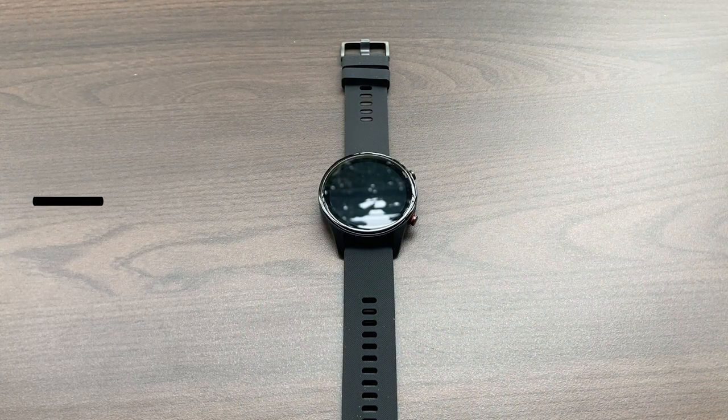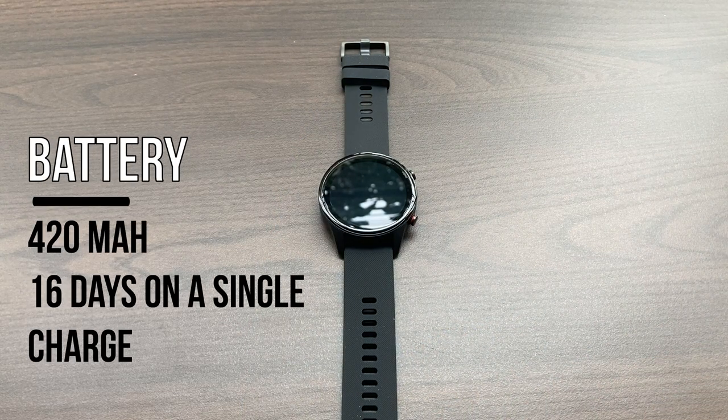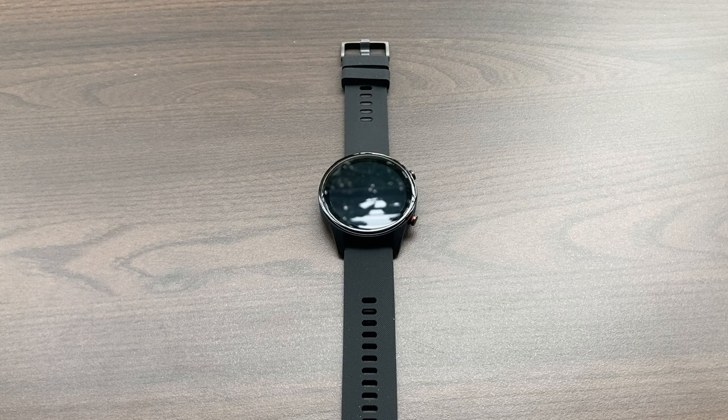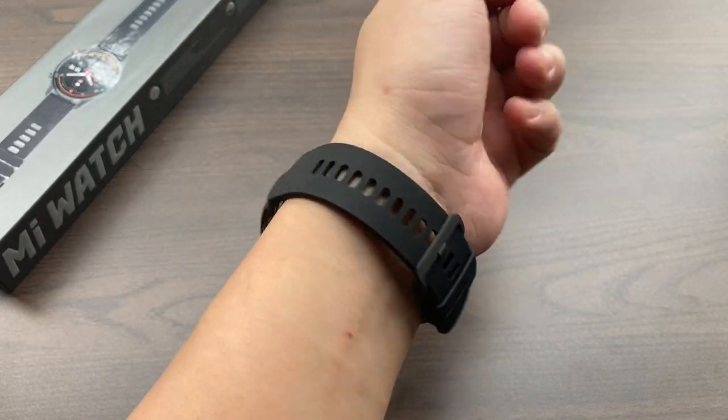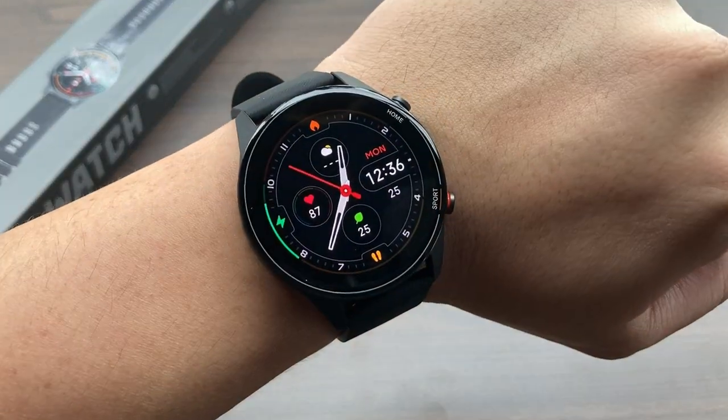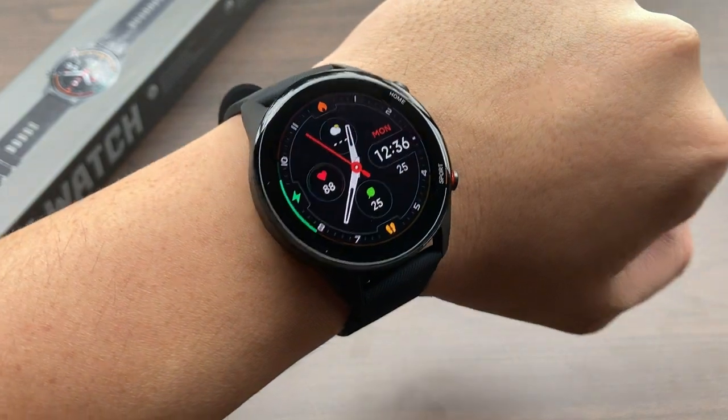The Mi Watch also packs a 420 mAh battery, which on paper can last up to 16 days on a single charge with moderate use, and can go longer depending on your configuration. The device itself weighs around 32 grams, and with or without the strap, I didn't really notice any significant increase in weight.